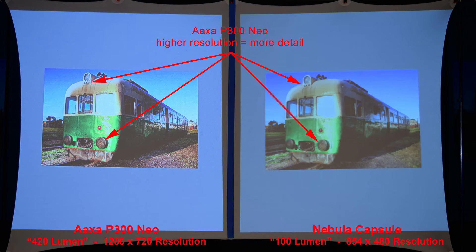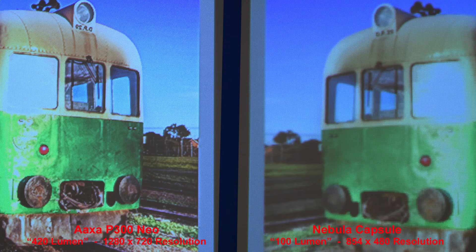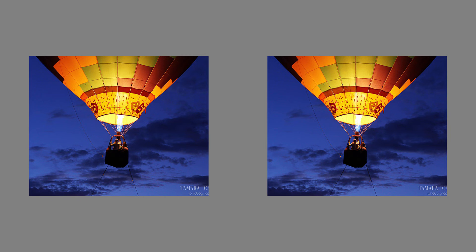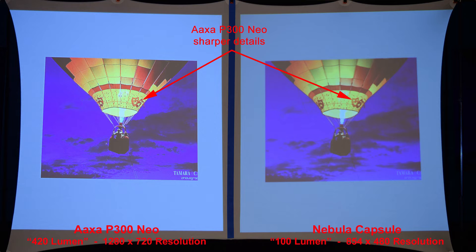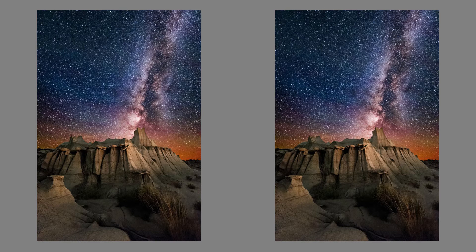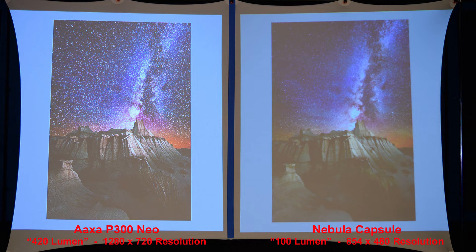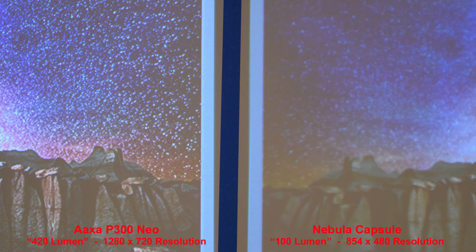A green train: the AXA's higher resolution produces more detail with very similar colors between the two projectors. Here's a balloon in a dark sky — the AXA has sharper details but the colors look good from both projectors. Some fireworks in a very dark sky: the Nebula Capsule's lower resolution causes you to lose some of the details. Our final comparison is some stars in the night sky — the AXA preserves the smaller details due to its higher resolution.